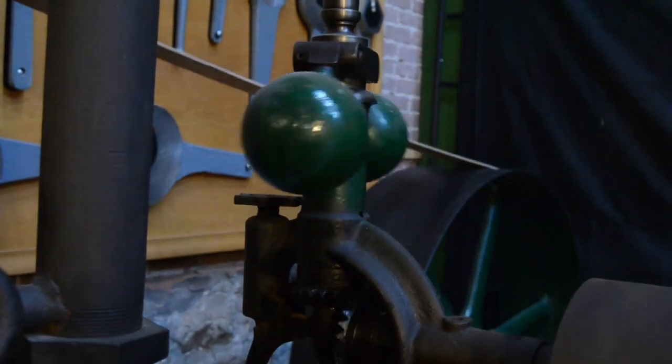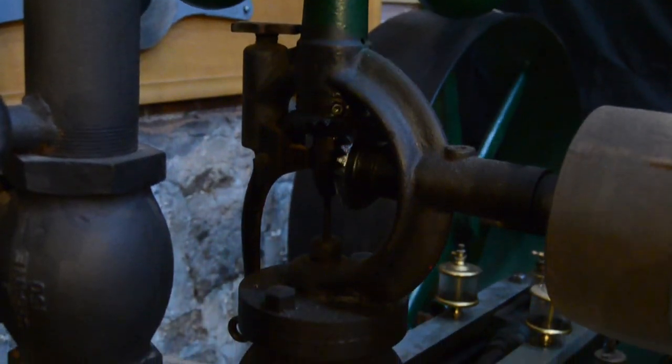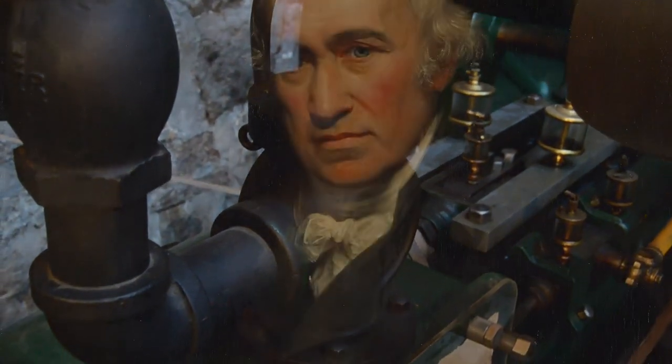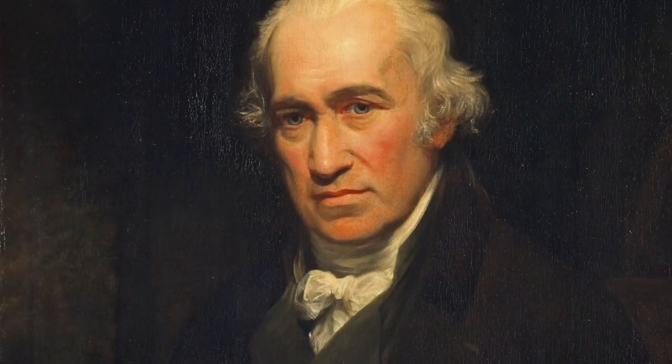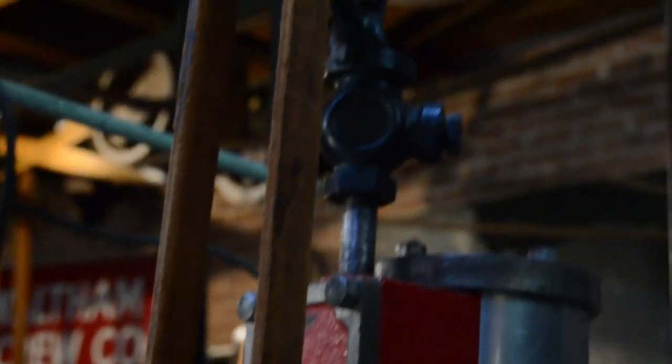A centrifugal governor is a device used for controlling the speed at which a machine operates by regulating the admission of working fluid. Invented by James Watt in 1788, the governor became a fundamental component in many of the machines that drove the Industrial Revolution.